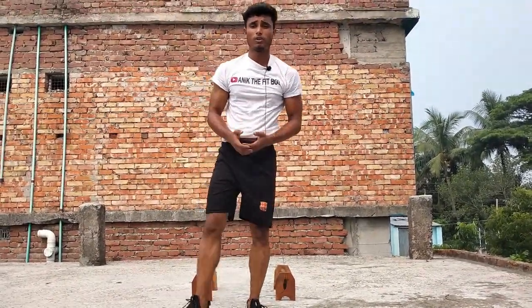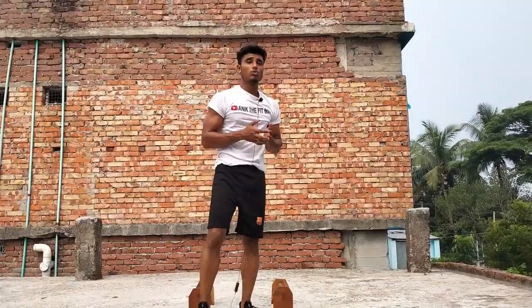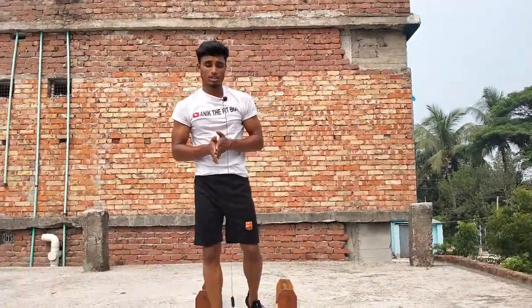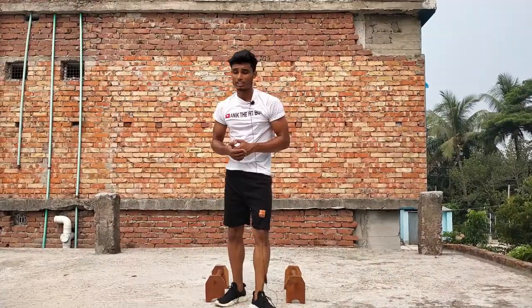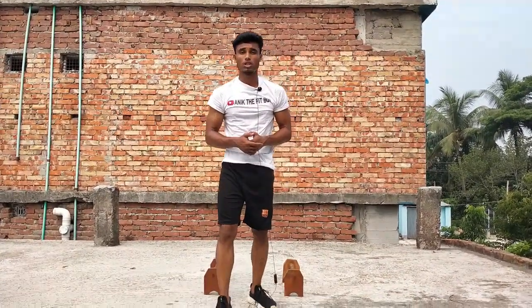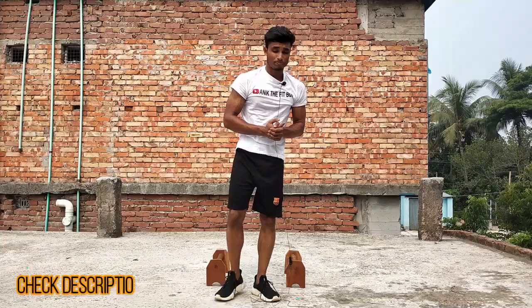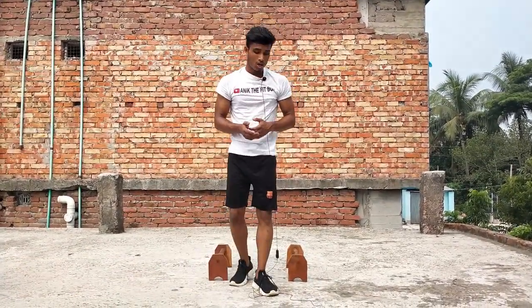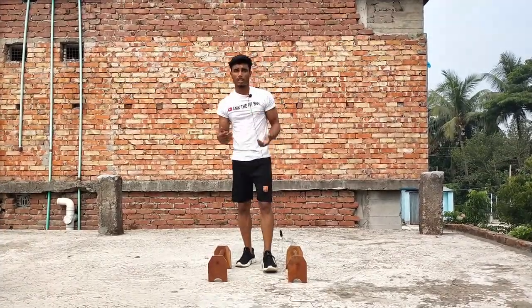What's up everybody, this is Onik the fit boy, and today I'm going to show you how you can do handstand to planche. First thing you have to learn is the handstand. If you don't know how to do a handstand, check out my videos and the link in the description on how I learned handstand.